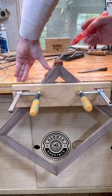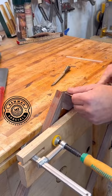Side one, side two — clean up the edges with a chisel. That bench vise is really making a big deal here.